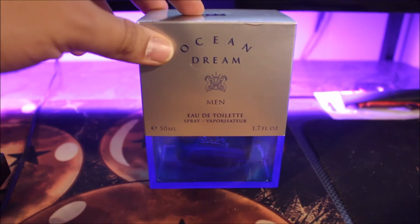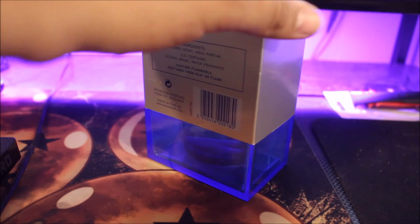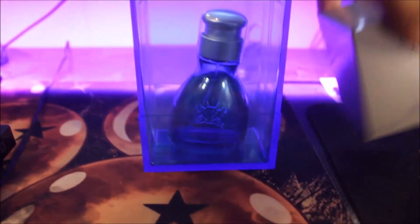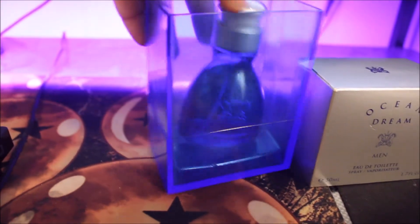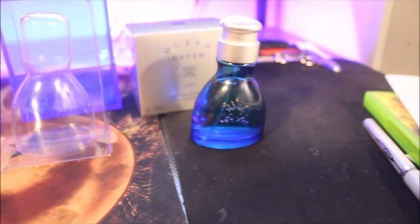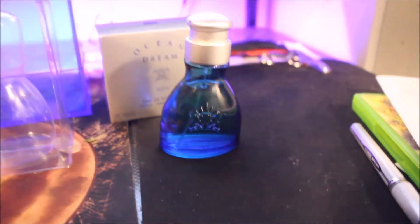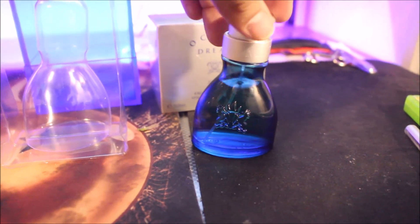So this is the presentation. Really cool looking bottle. A little case. I got the smaller bottle.